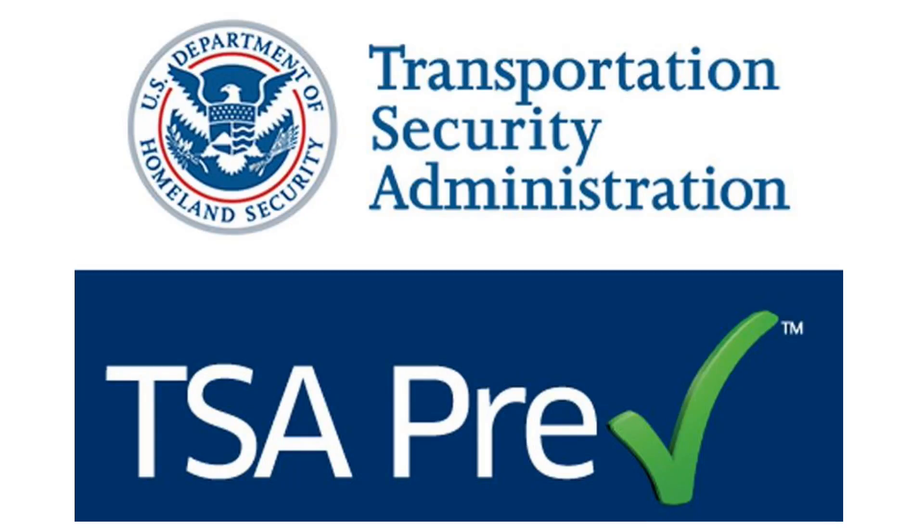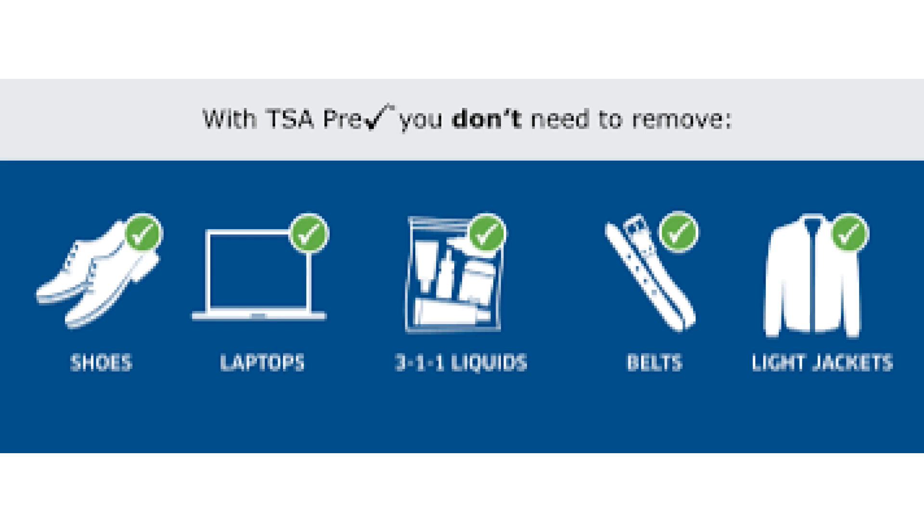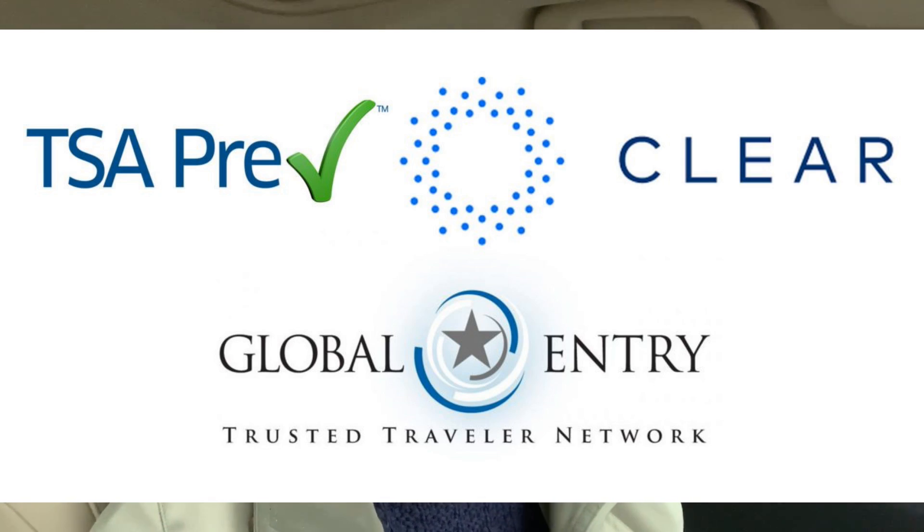Tucker and I treated ourselves to TSA PreCheck to make air travel easier, so I had to fit my appointment in between all our activities. It was a pretty painless thing — you fill out a form online, they give you an appointment time, you get your fingerprints done, and it's very simple. That will be a huge time savings at the Atlanta Airport. We also have Clear, which just gets you in front of everybody in that line.